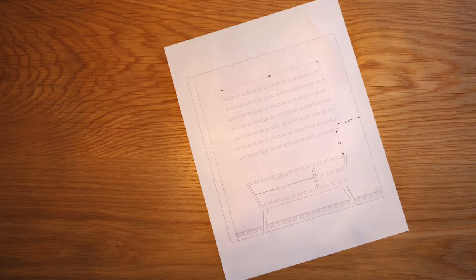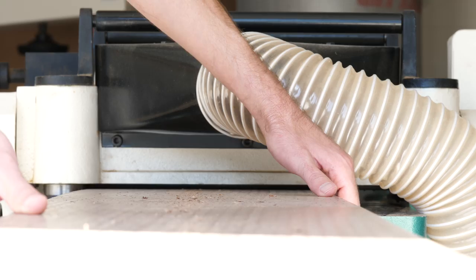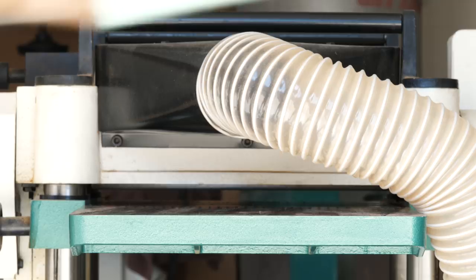I'm going to be building this whole thing out of some four-quarter walnut, but there's really no reason it needs to be that thick. I started off by planing the whole board down to about a half inch thick. You can make this whatever size works best for your space, but I wanted mine to be 60 inches across, so I cross cut the board to that length.